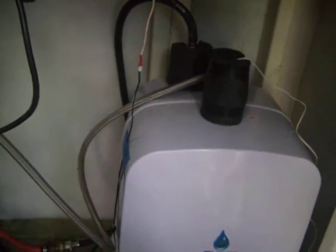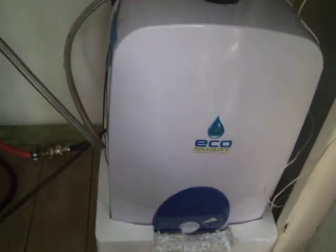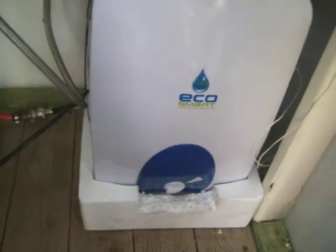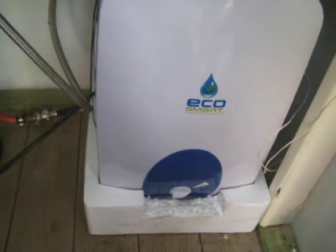Instead of hanging it on the wall, I was going to elevate this. I got the other water heater elevated and I thought I'd make this one higher so I can store things underneath it. But what I think I'll do right now is use the styrofoam from the shipping carton to insulate it.